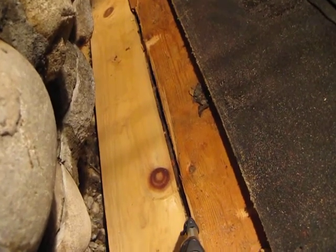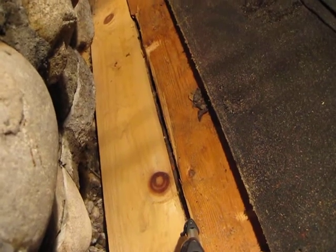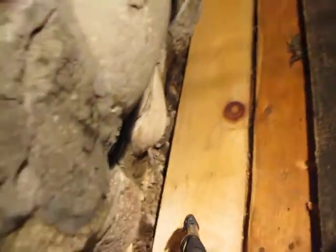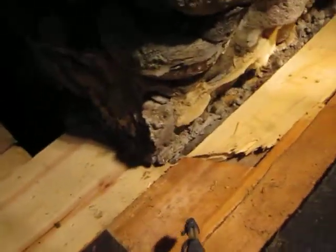So yeah, when we got down to the chimney here, it might have just been — oh boy, we don't want to mess with this. So that's good. We're going to get it fixed up right and square this off.